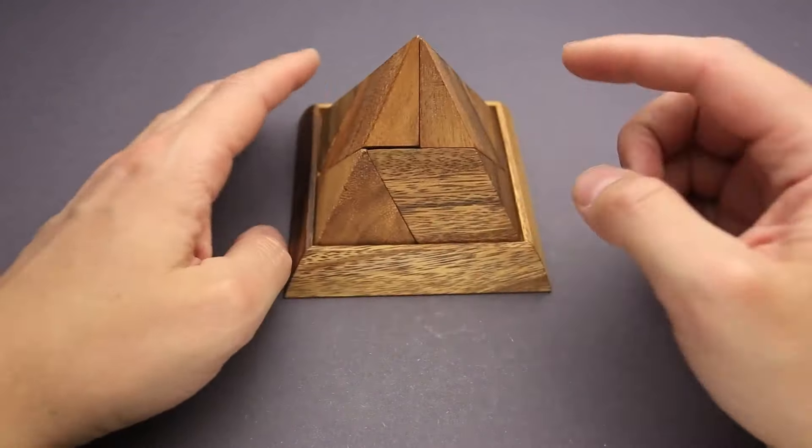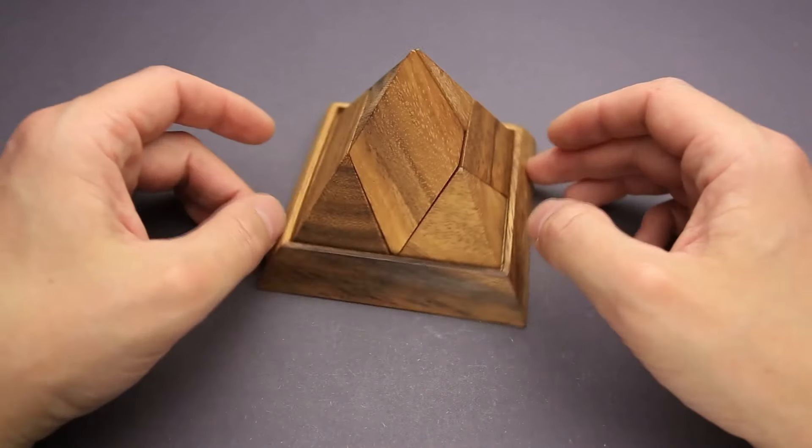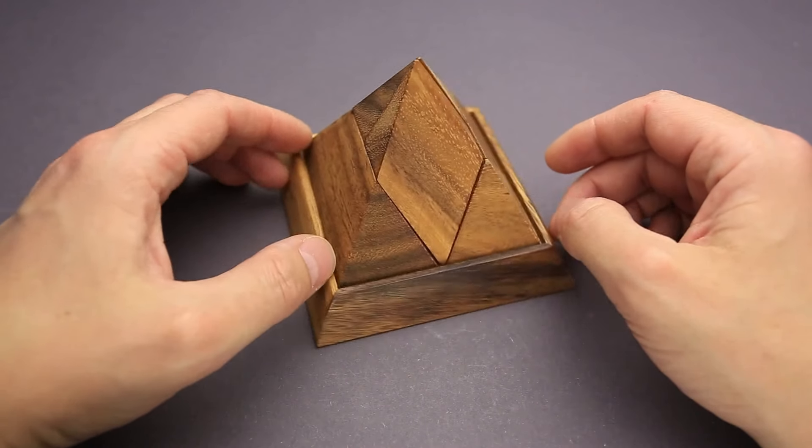What a genius solution! If you like the five-piece pyramid puzzle and you want to buy some other great puzzles, go to puzzlemaster.ca.